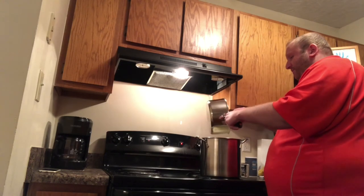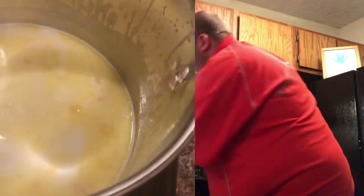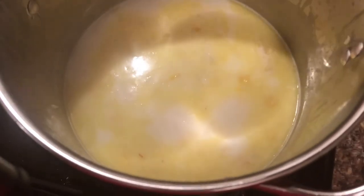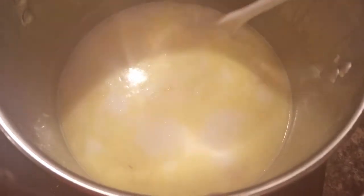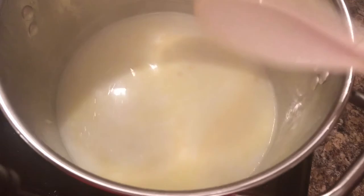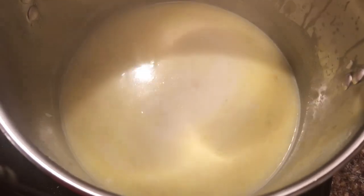We're going to let it simmer for about 15 minutes. I'm watching this soup simmer and I've got to tell you, this smells amazing. I just hope this tastes even close to as good as it smells — that is my hope.